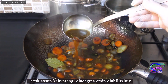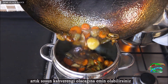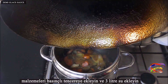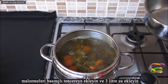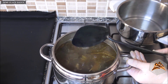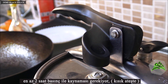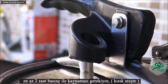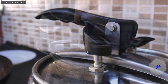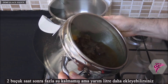Now you can be sure that the sauce will turn brown. Add all the ingredients to the pressure cooker and add 3 liters of water. It must be boiled under pressure for at least two hours on low heat. After two and a half hours, there is not much water left, but you can add half a liter more.